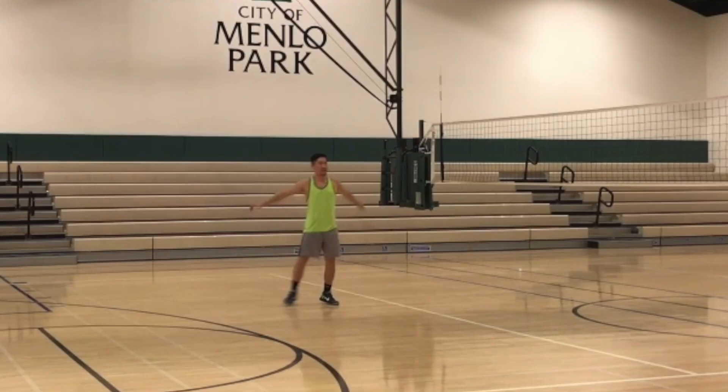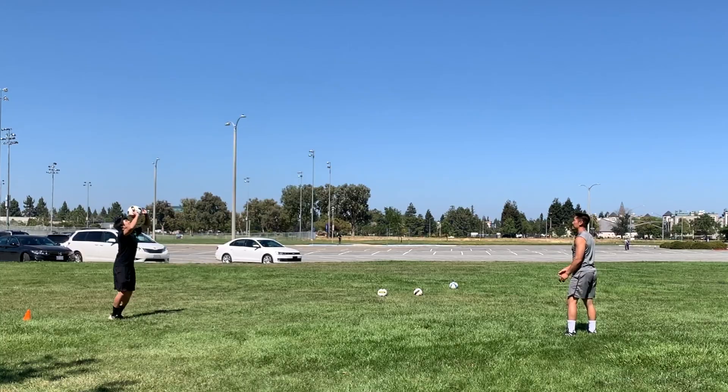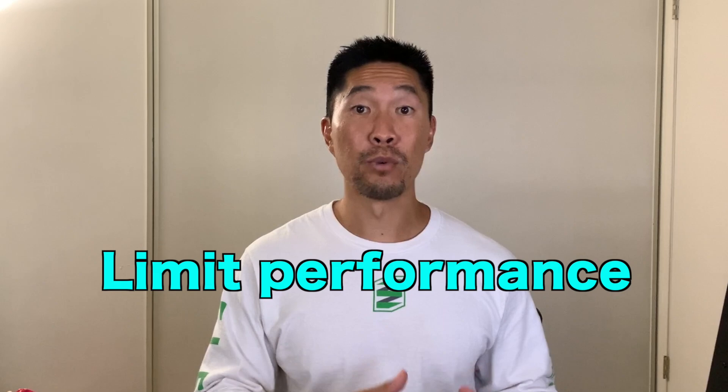Before you try these passing drills, make sure that you perform a full warm-up and pepper to prepare your body for volleyball training. I'll link those two videos in the description box. Performing high-intensity exercise without a proper warm-up will not only limit your performance, but will lead to injury as well.